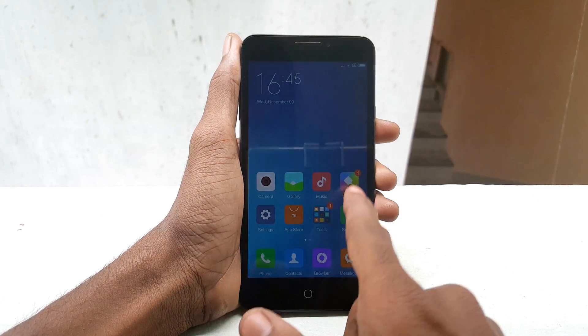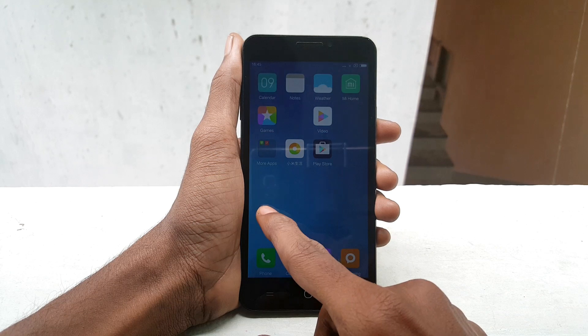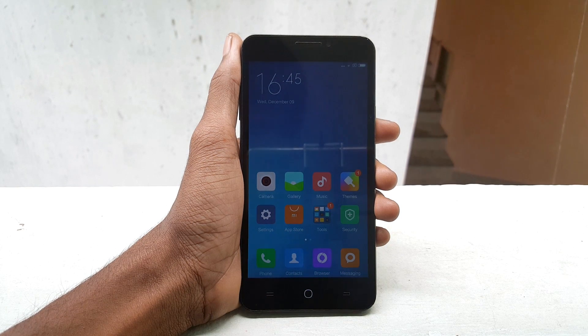Hey, what's going on everybody, this is Vishnu from Powerstones, and in this video I will show you how to install MIUI 7 ROM on your Eureka device.